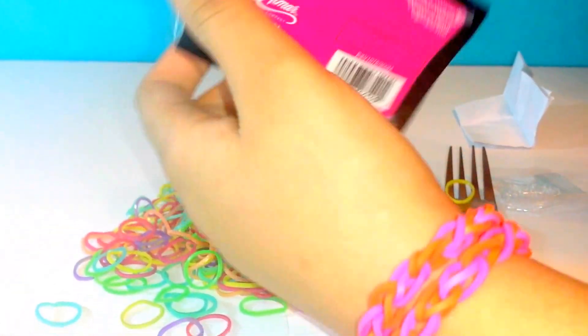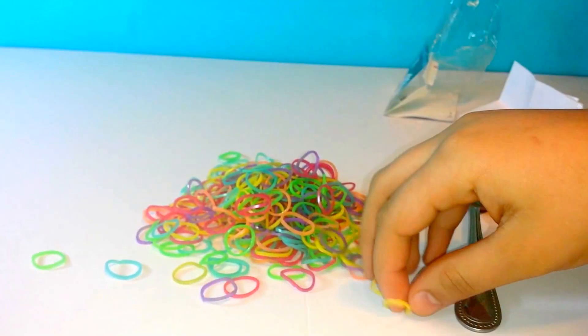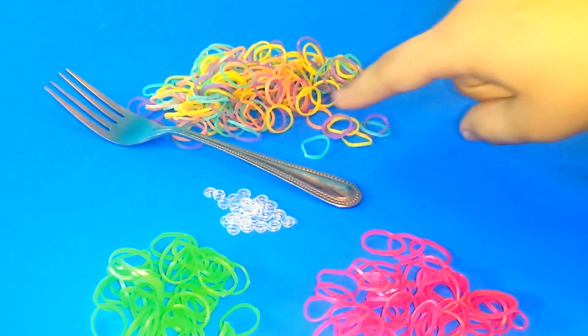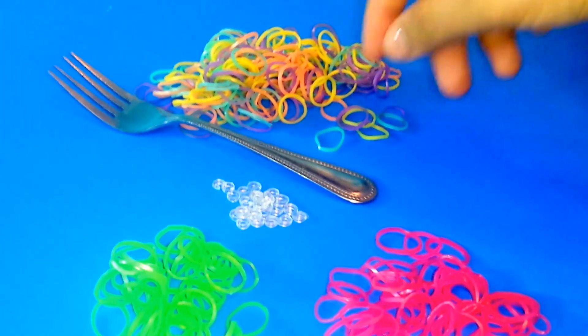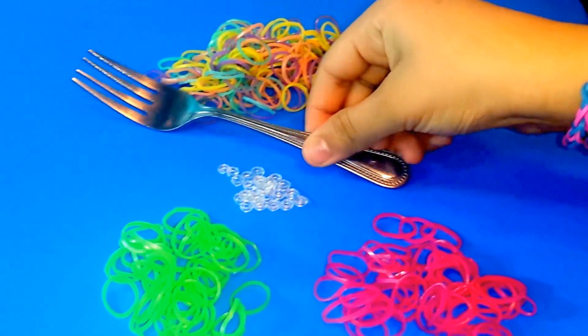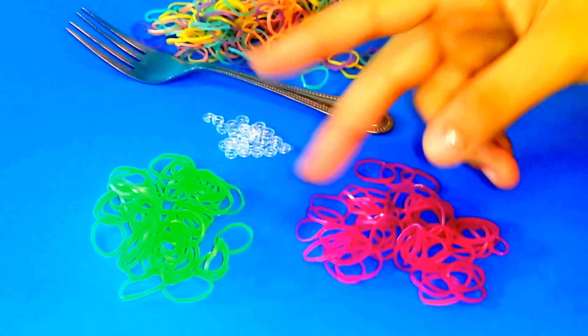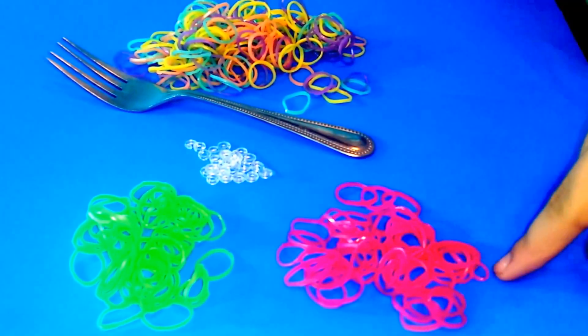To start the rubber band bracelet you're going to need to choose 2 colors. So right here I have 1 fork, S-clips, and 2 colors which are green and pink.